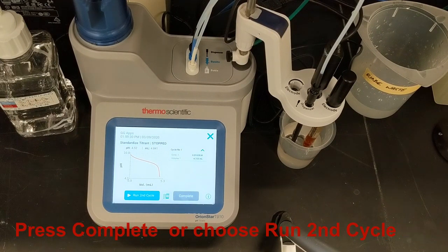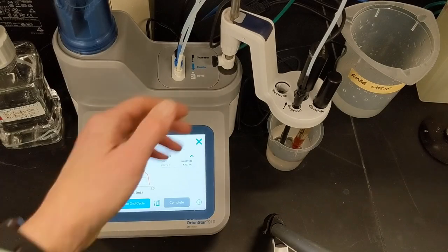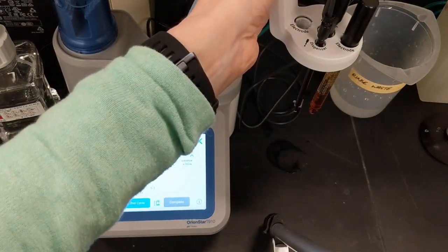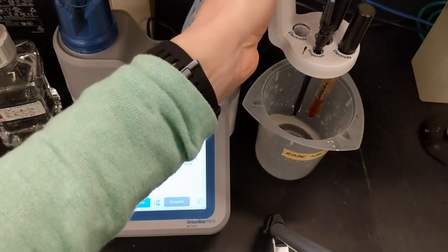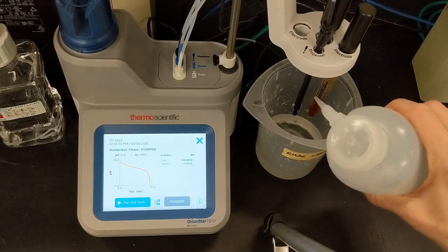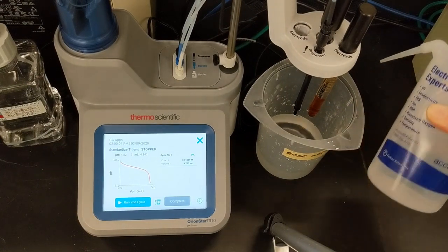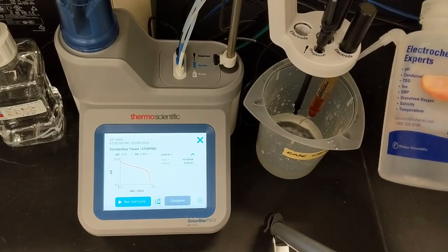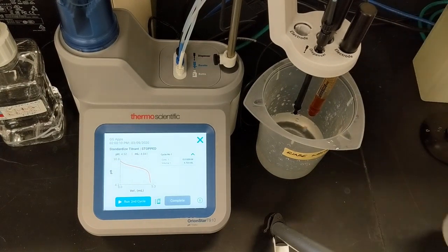When the first titration cycle is done, the results are displayed. At this point, I can touch complete to end the standardization, or I can titrate another beaker of my standard, which is what I'll do. So I'll rinse the dispenser, electrode, ATC, and stirrer thoroughly with reagent grade water to remove any carryover from the first titration. This is an important step for accurate titrations, so I don't rush it.